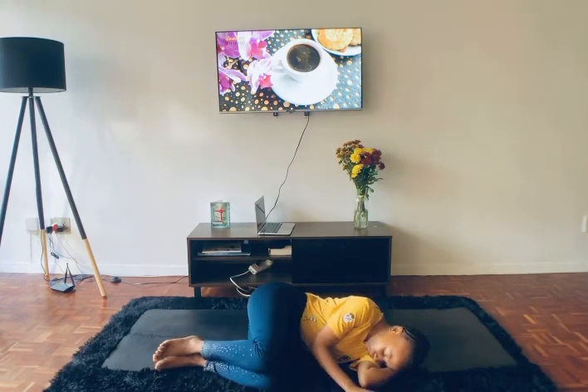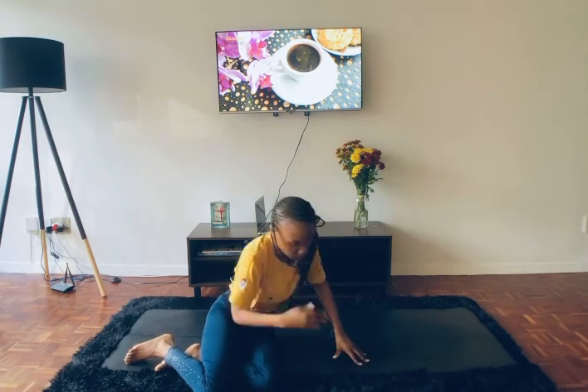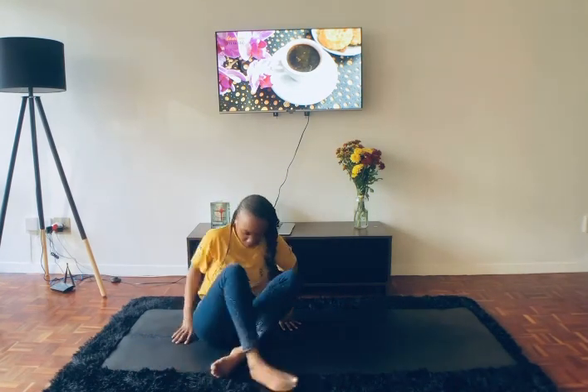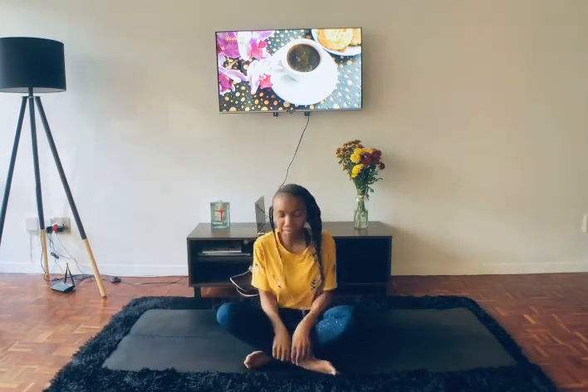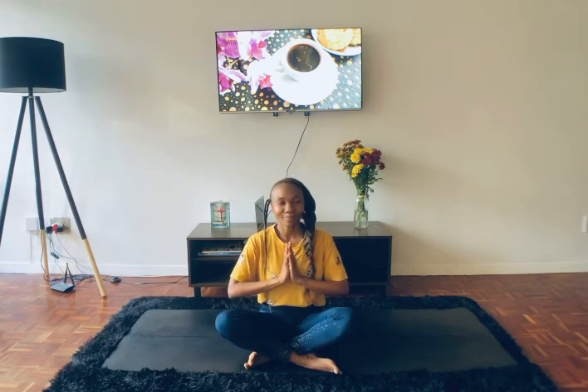When you're ready, bring your knees over to your chest and maybe move over to one side — use your hand as a pillow and relax here. When we're ready, let's meet in a cross-legged sit. Roll your shoulders up and back. Thank you so much, yogis, for practicing with me today. I hope everyone has a beautiful day. Namaste.